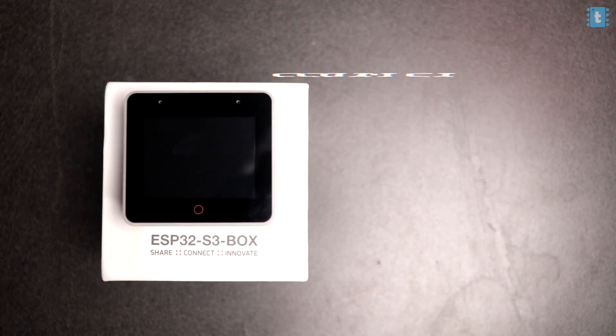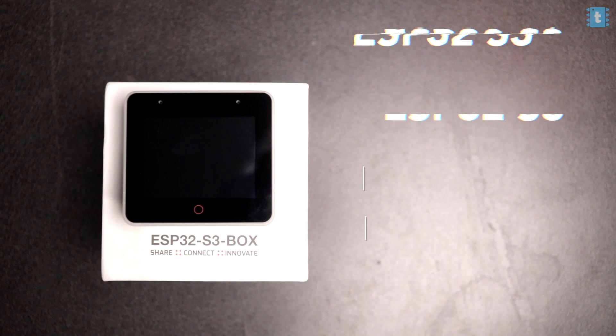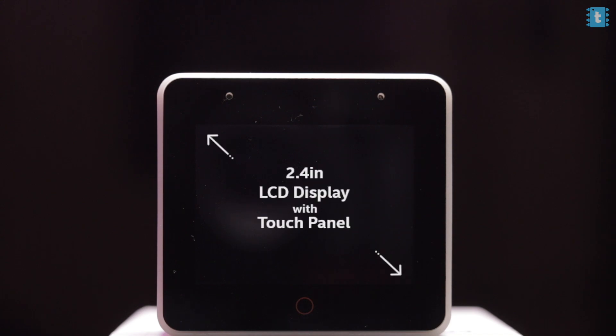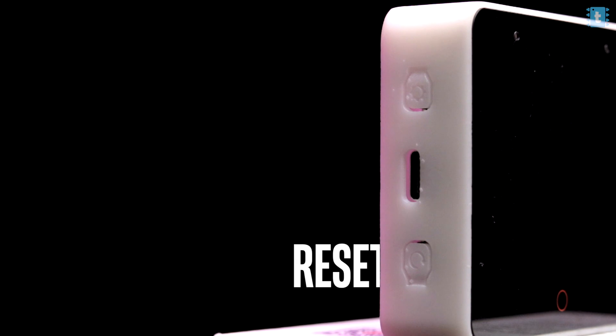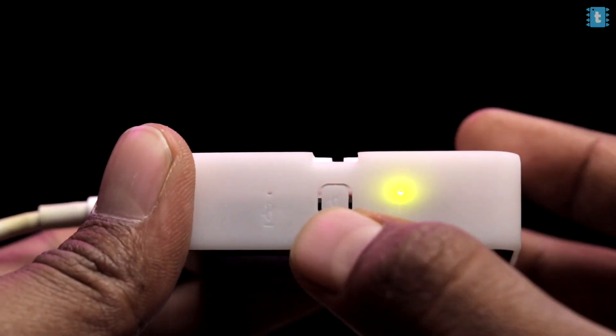Diving deeper into the ESP32 S3 Box: it uses the ESP32 S3 with 16 MB of quad SPI flash and 8 MB of octal SPI PSRAM. It has two built-in microphones on the front for far-field voice interaction, a 2.4-inch LCD display with capacitive touch panel, and two push buttons on the left — one for reset and one for boot — plus a Type-C port for power and programming.